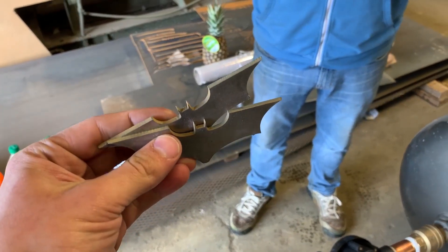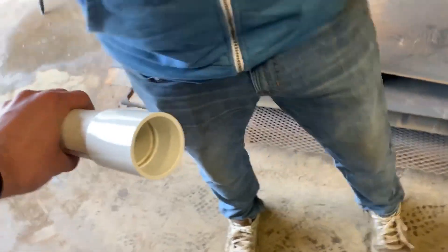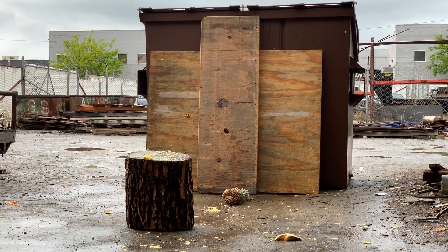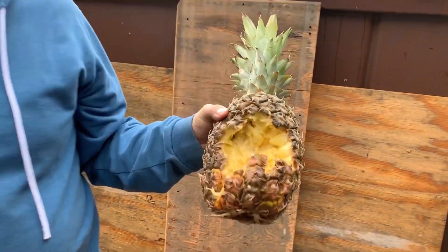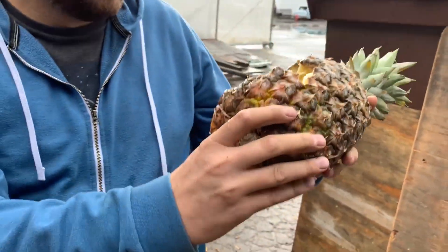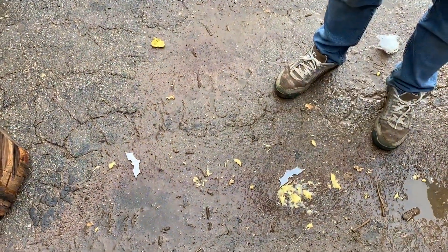Second pineapple — we're going to do two batterings at once with a saran wrap wadding, one this way and one upside down. Three, two, one. That did a pretty good juice. This is what happens when Bruce Wayne throws a battering at you — this would be happening to your brains. They did not go through; they're both right there.